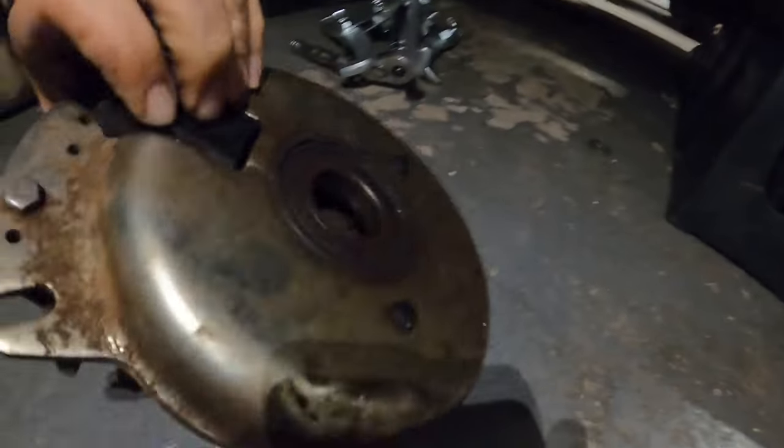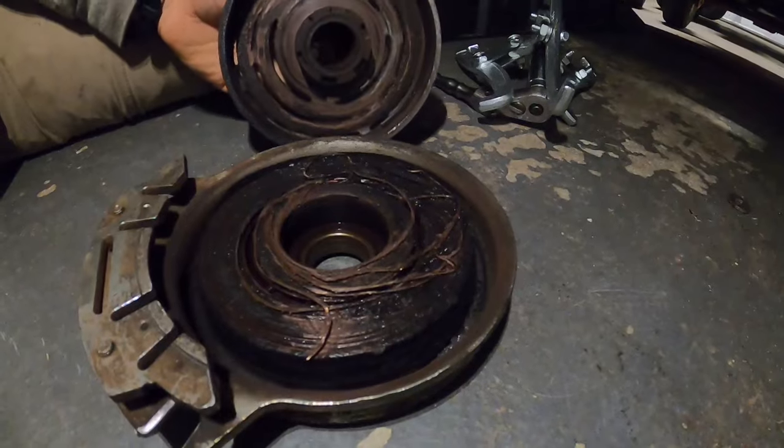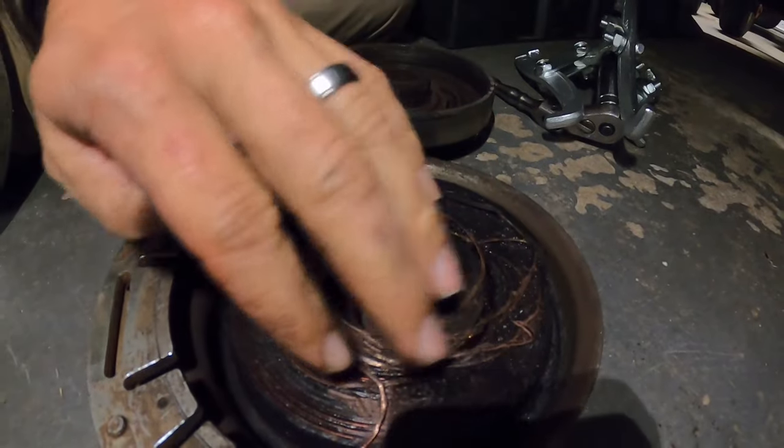The mower has a lot of hours on it — like 700-something blade hours, so total hours are probably closer to 2000. This is not the first clutch; it's the second, and the dealer installed both of them. It's all melted and stuff as you can see. I wonder if the dealer put it on too tight, so I'm going to do a better job when I put it on.